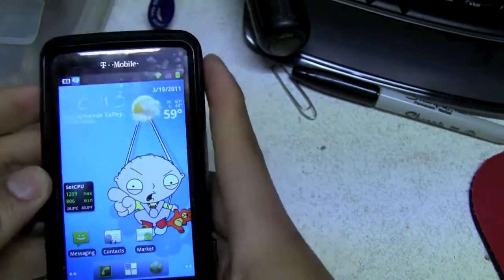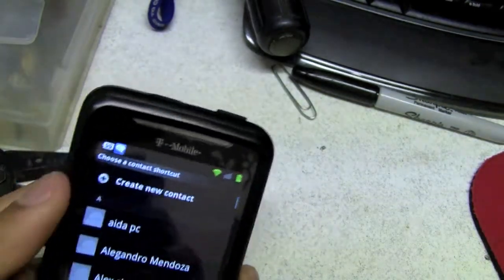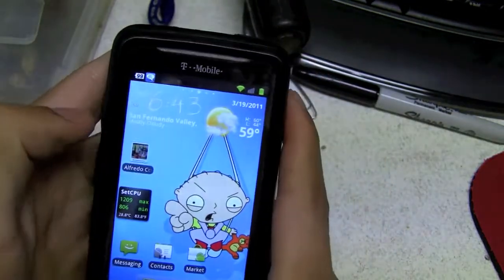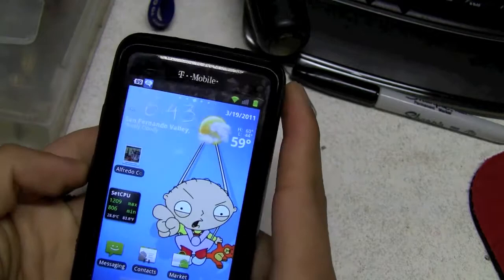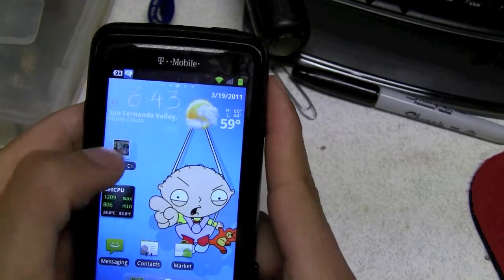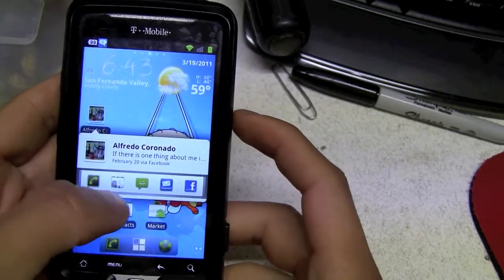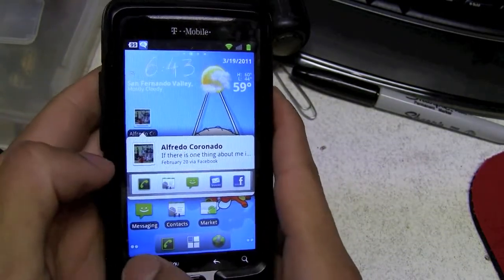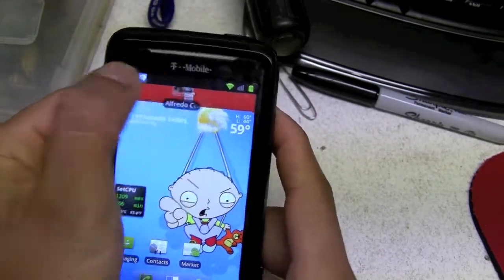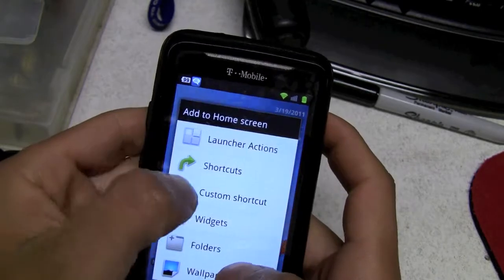Let me add a shortcut — Contacts right there. Let's click on a contact. You can see a list like call, hangout, video, hits, Facebook — everything. That's really cool. So if you want to save someone to your favorites you just do it right there.